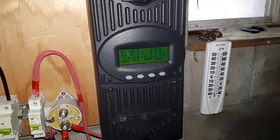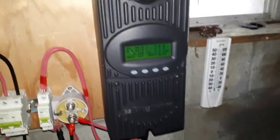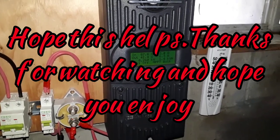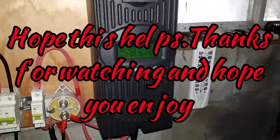That seems to work well for me, how I got that set up. I hope that was easy enough for everyone to understand, and it does work. Thank you.